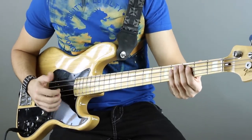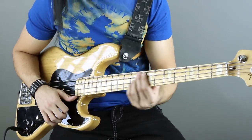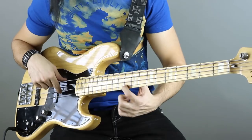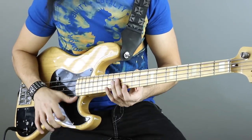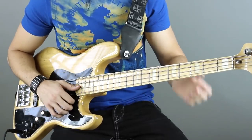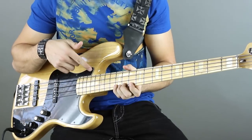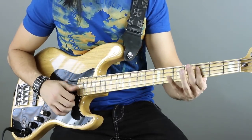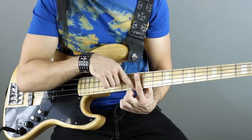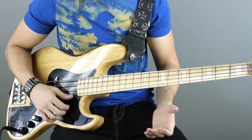That lick right there — you're going to slide up to the 12th fret right here, and you're going to play the F on the G string, the F sharp, and the G. I double thumb on this. One thing I do: if you just slide like that, you're going to get the strings ringing, which you don't want. So when I slide up, I keep my index finger covering all the strings to mute them, then fret that F while muting the other two, so I don't get all that ringing.